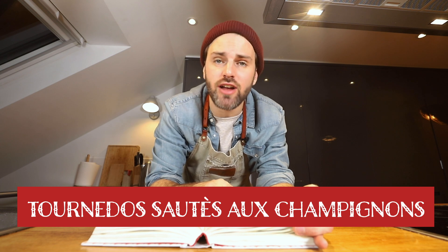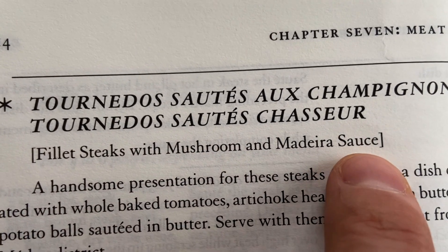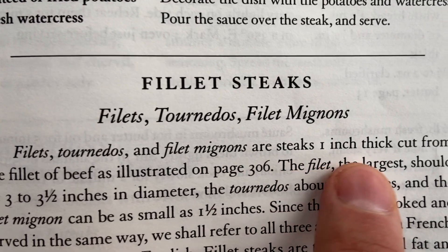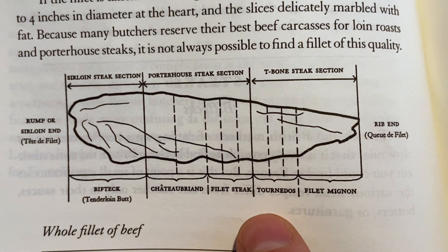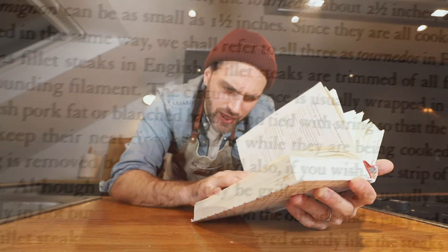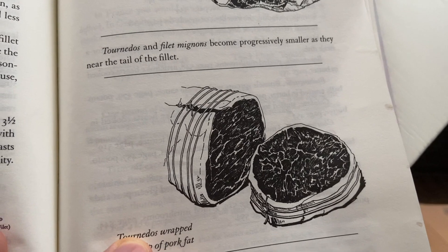Today we're gonna make Tournedos Sauté au Champignon — fillet steaks with mushrooms and Madeira sauce. So what is a Tournedo? Well, Tournedo and filet mignon are steaks one inch thick cut from the fillet of beef, as illustrated on page 306. The circumference is usually wrapped in a strip of fresh pork fat or blanched bacon and tied with strings so that the steaks will keep their neat circular shape.